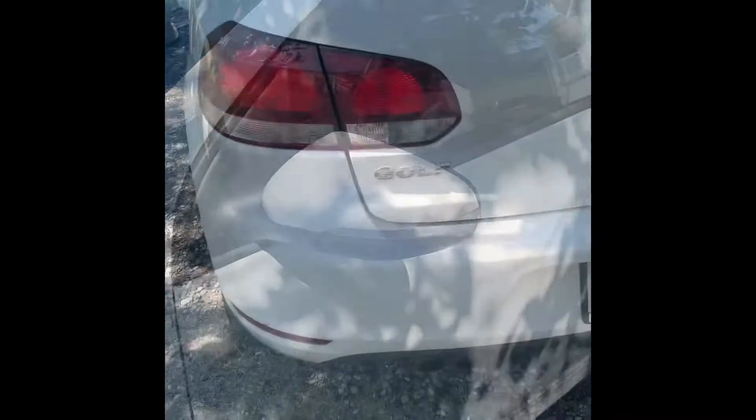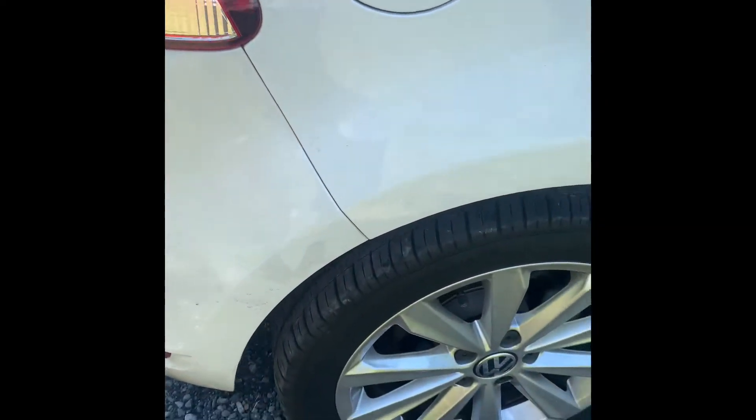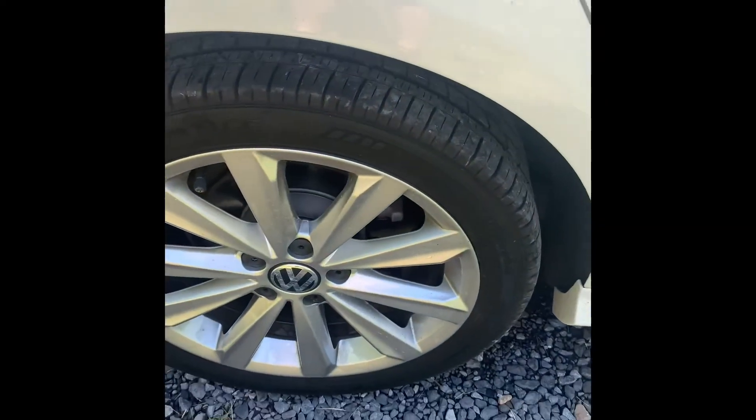It is a diesel so it gets soot on the back of the car as you can see. Let's see how easy all this comes off with the ceramic coating. All I'm going to do is suds it up and wash it off and we'll see what it looks like.